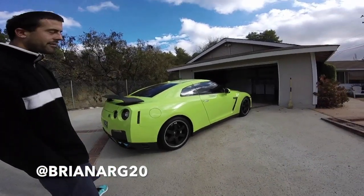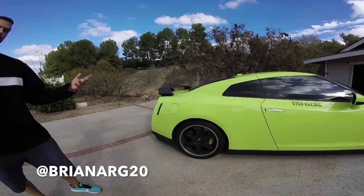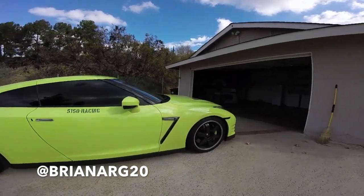I've already got limo tint on all the windows. I have not chosen what rims I want to get yet, but we'll see. Time will tell. I picked out a few that I like, I just haven't decided yet, but I've already spent enough money on the car, so I'm going to relax for a little bit.